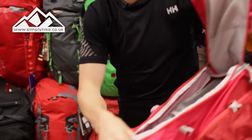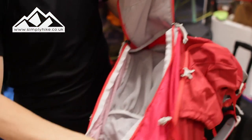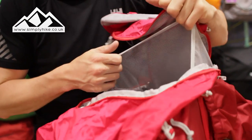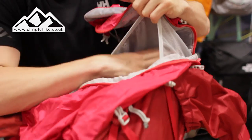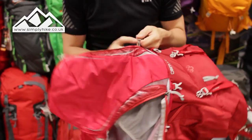You also have this whole front section as well — nice and deep. You've got a secure pocket on here, so your mobile phone, keys, wallet, anything you want to keep secure you can pop it in there. And you've got this massive mesh pocket on the front — big enough to take a cycle helmet or a climbing helmet. It'll keep everything safe and secure and stop it from rattling around in the bag, and it all fits in nicely with the shape of the rucksack.